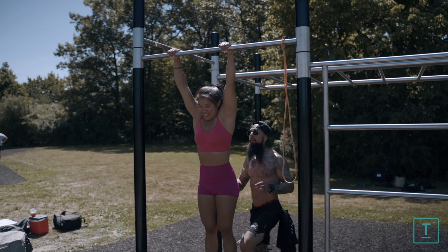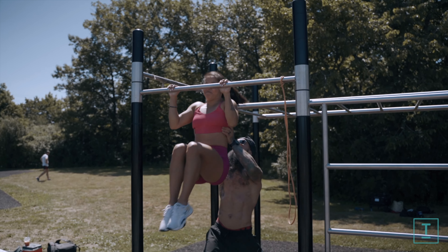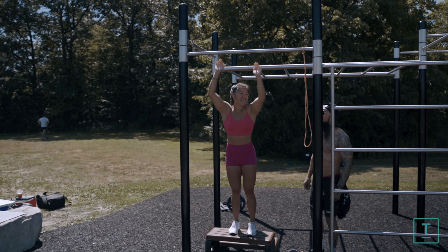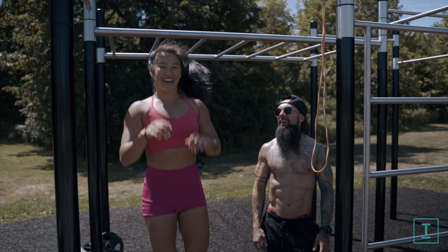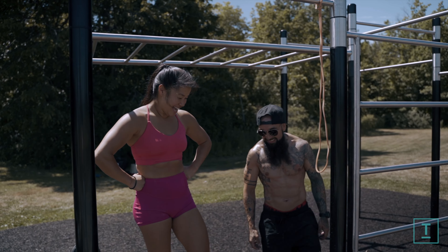So now I'm going to do a partner spot — I'm just going to lift your scapula at the top to help you get over. Same exact thing you just did; you're just going to feel my hands here a little bit. And there you go — perfect. We love when Mike Mike spots. You feel like you're flying — I'm like, whoa, I got it! That'll all come naturally soon.